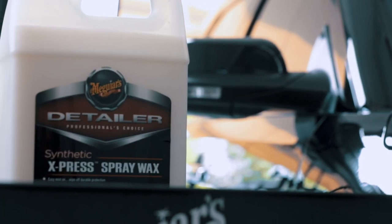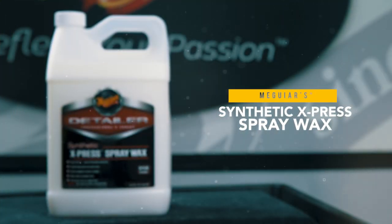Synthetic Express Spray Wax really is an absolute must for achieving maximum results with less time and effort.